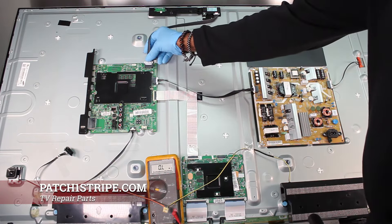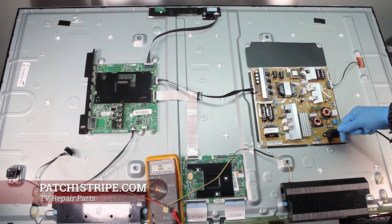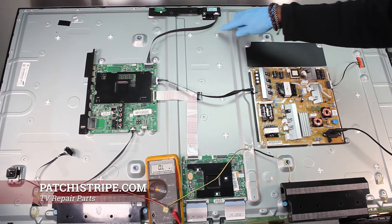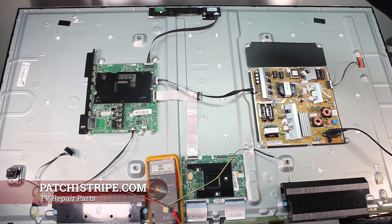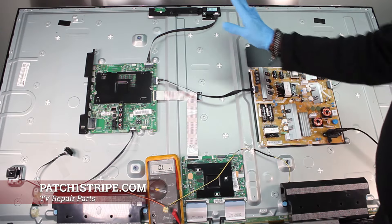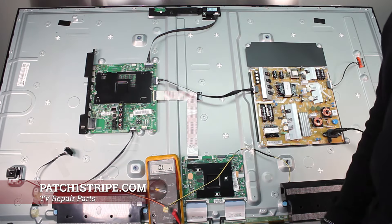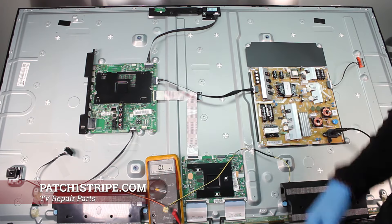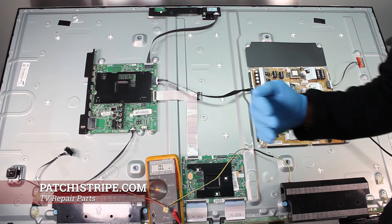I'm going to plug the Wi-Fi up now and see what we've got. Look at there — your light's on! As a matter of fact, I've got video over there. So actually everything is good. If you've been following me, you're probably going to say, 'Well, what was the problem?' Well, it wasn't a problem — this is a brand new set. I just wanted to go through this process of elimination with you guys to show you how it works.